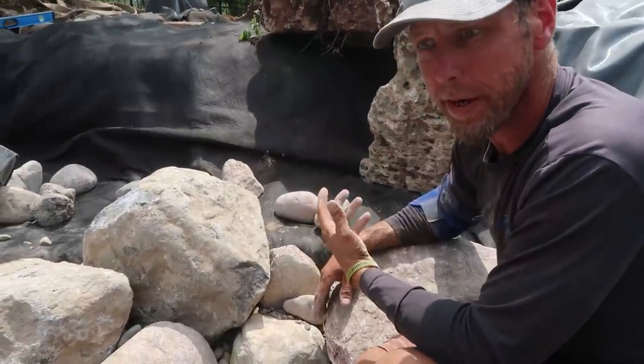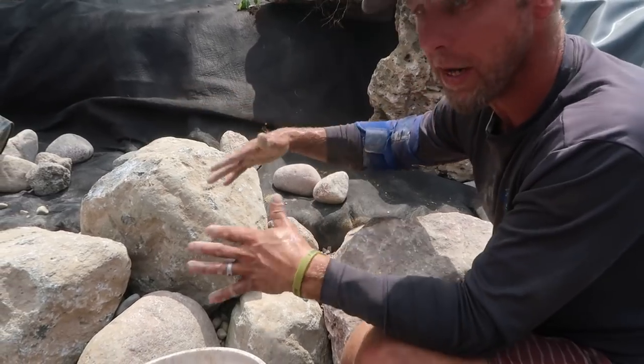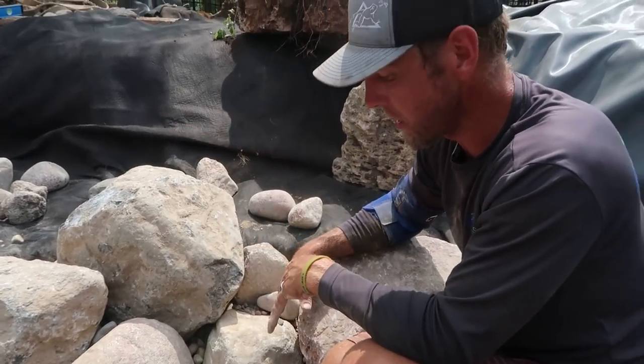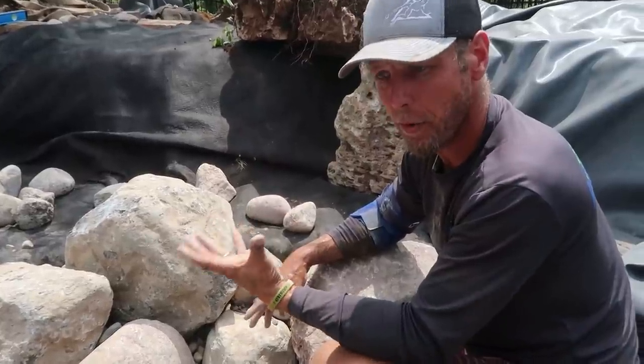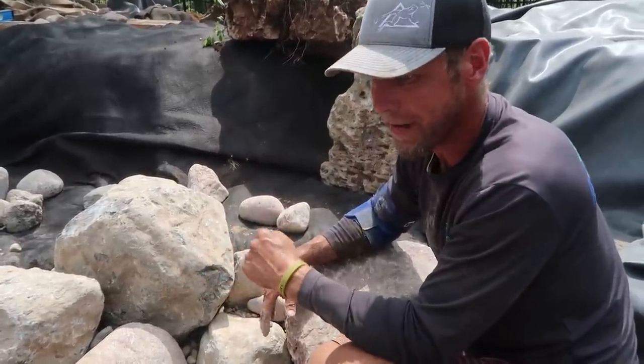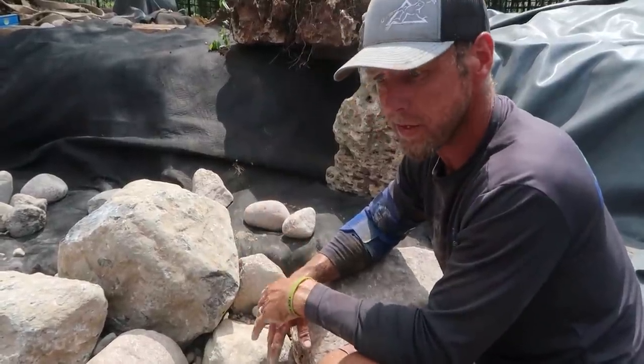It proves to be pretty effective but more importantly it's very structural. We don't want to be stepping on any of these rocks and all of a sudden have that wall cave in. So it's very important to understand what you're doing and know that these are round rocks — if you put them on a point they're going to want to roll — so you have to have little kickstands underneath them if that's the way you want them to look, but first and foremost is the functionality.